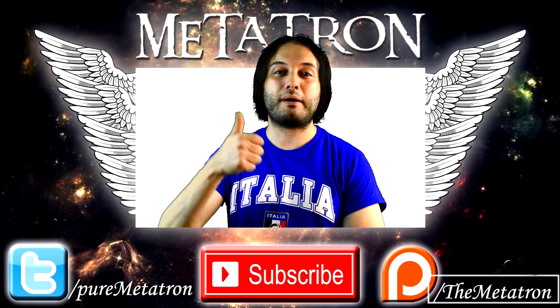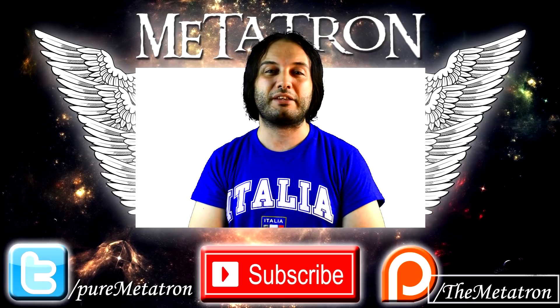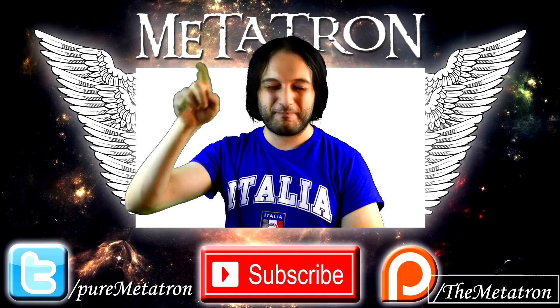All right, I hope that you enjoyed this video. If you did, please remember: thumbs up and subscribe to my channel for more content from the Metatron. And remember — the Metatron has spread its wings. Goodbye.